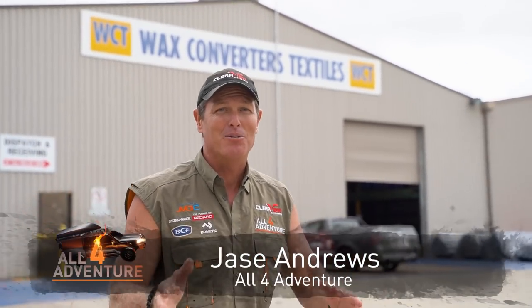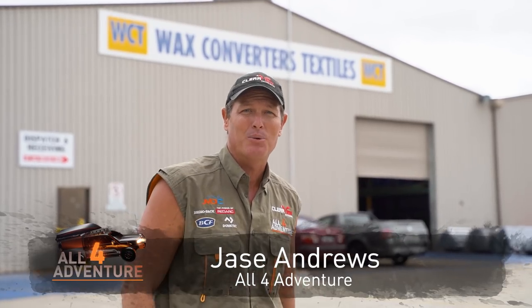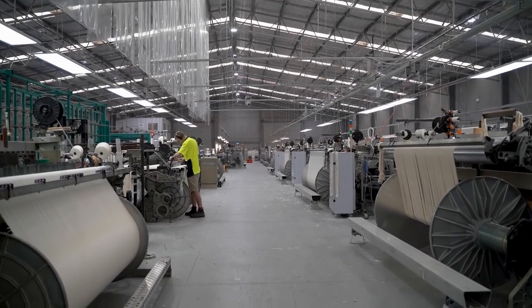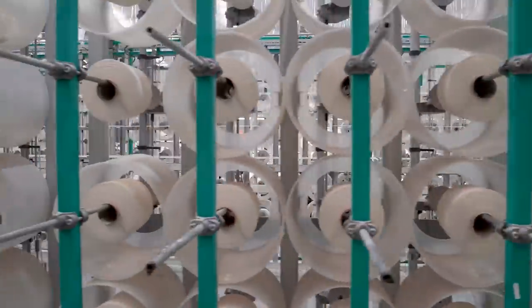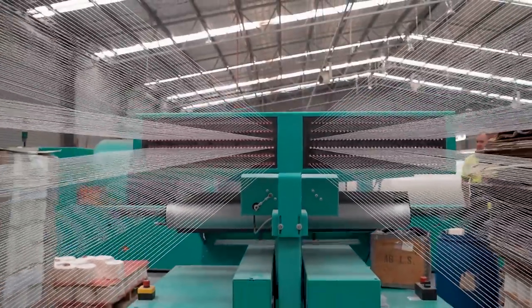G'day guys. I guess you're wondering why I'm here in the Hunter Valley, smack bang on the central coast of New South Wales. This is the place where they make canvas, and they make canvas for SuperFit seat covers because they use Australian-made canvas. And would you believe it's made from Australian cotton grown in Australia by Australian farmers, and then they make it here into canvas.